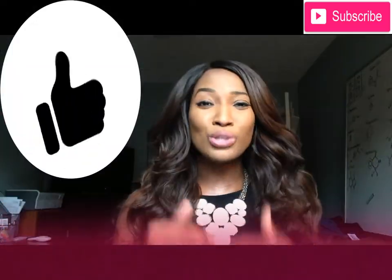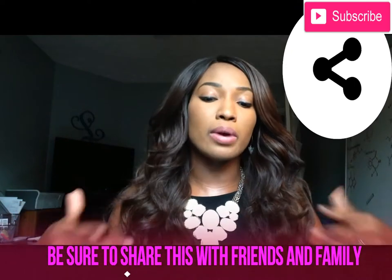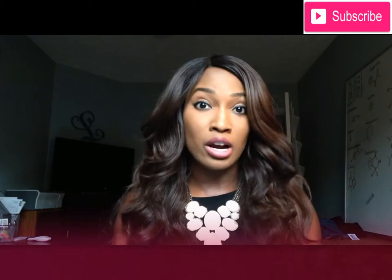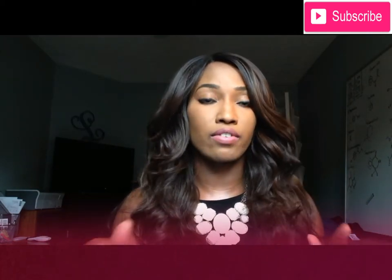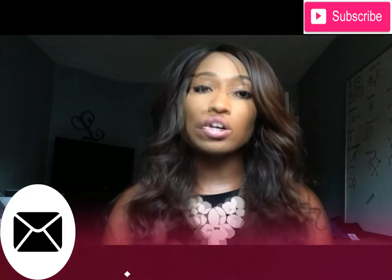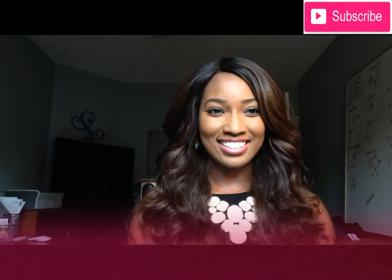Thank you so much for watching this video! Make sure you hit that subscribe button and also if there are any other videos you'd like to see, you can request them in the comment section. Hit the bell next to the subscribe button to get all notifications whenever I'm posting. You can email me at layeredlifestyle@gmail.com, find me on Instagram at Layered Lifestyle, or on Twitter at Layered Lives. See you guys next time, bye!